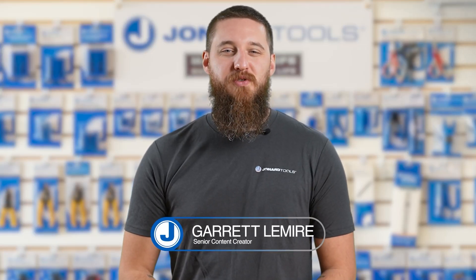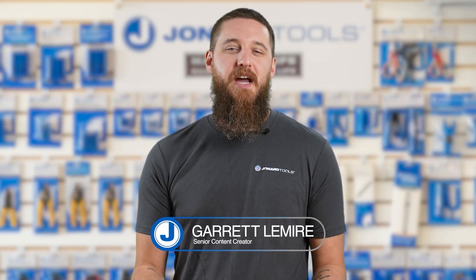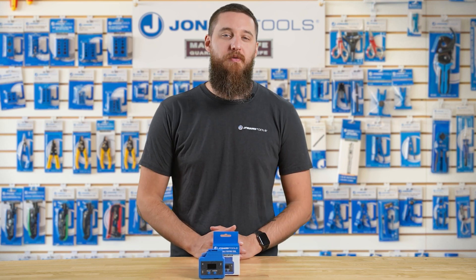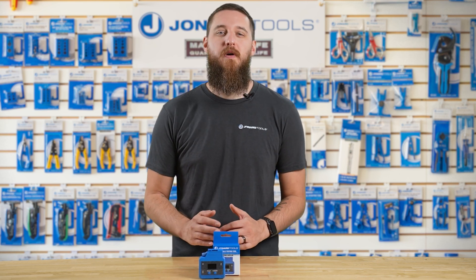Hey there, Garrett here from Jodar Tools. Welcome back to our channel. Today I'll be showing you how to use our PoE and cable testing tool, part number PoE-1. PoE, or Power over Ethernet, is becoming more and more abundant.